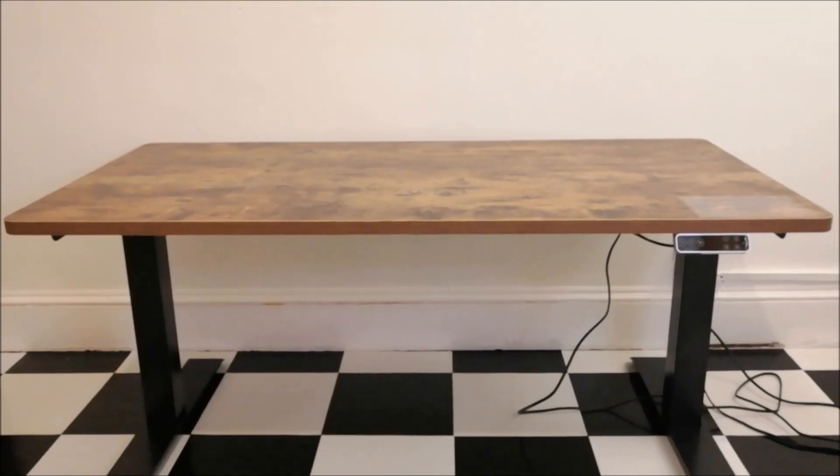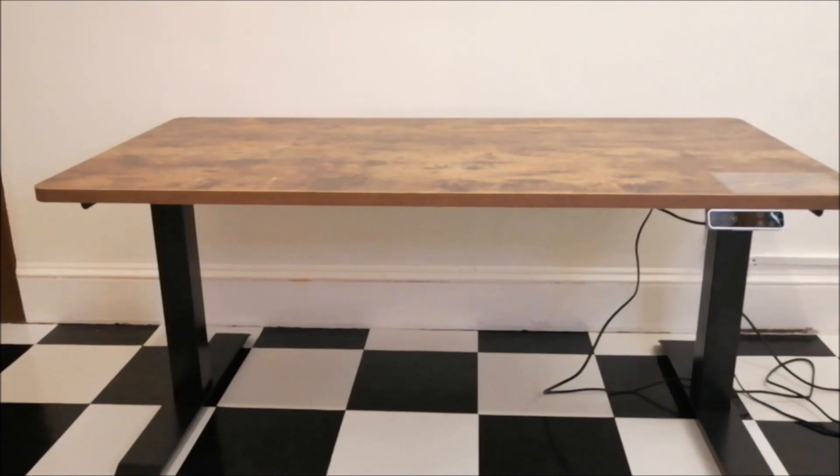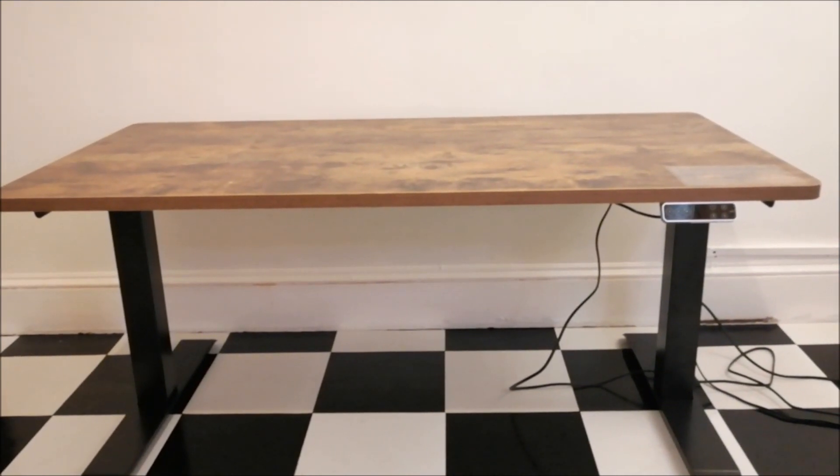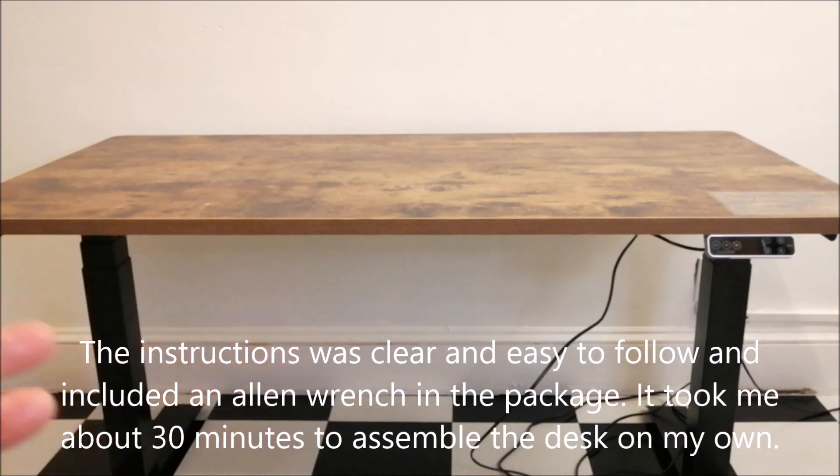I acquired this desk — I've been looking at a standing desk for a while because when I do my live streams, I've done them as long as six hours, which is a very long time to be sitting down. So I've been looking into something more ergonomic, like this table.